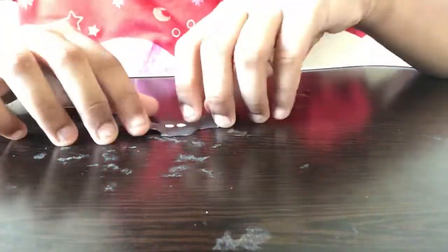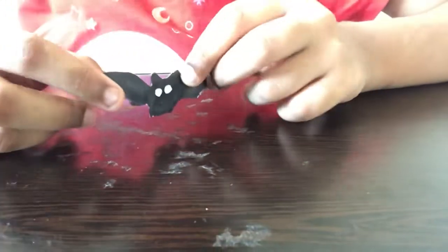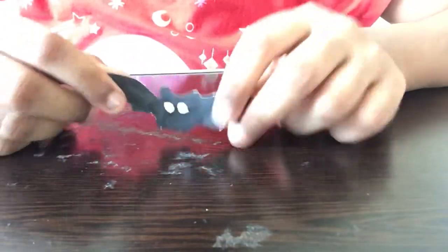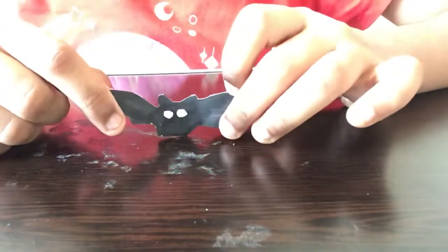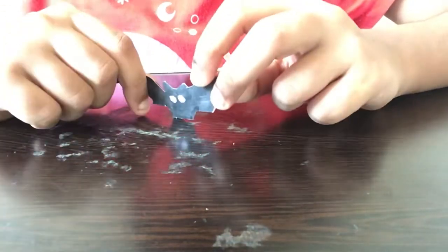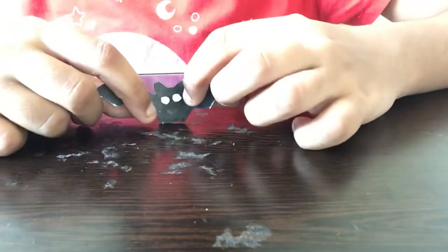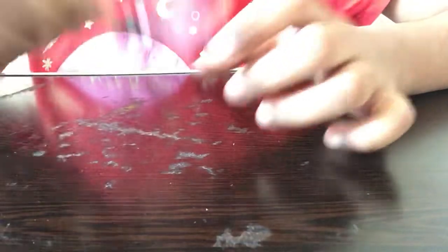Hi guys, welcome back to Crafty Kids! In this video we'll be seeing how to make an origami bat. This is a very easy way of making a paper origami bat and it is useful too — you can just store this bat and play with it, or make it for fun and to pass time.